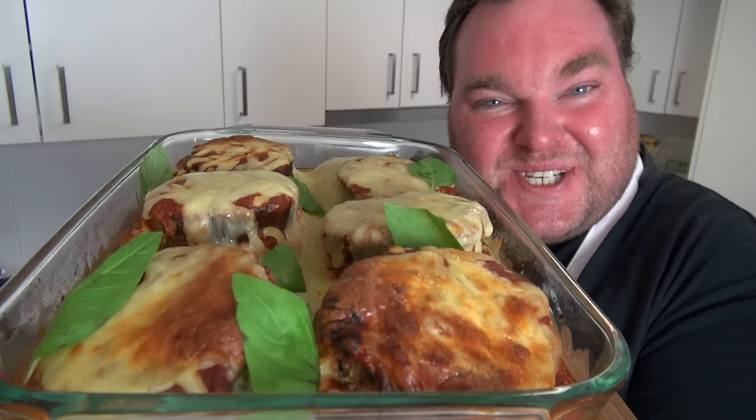Looking for a meat-free main meal that doesn't taste like a boring old salad? Well, have I got the dish for you. Let's make this beautiful eggplant parmigiana on The One Pot Chef.